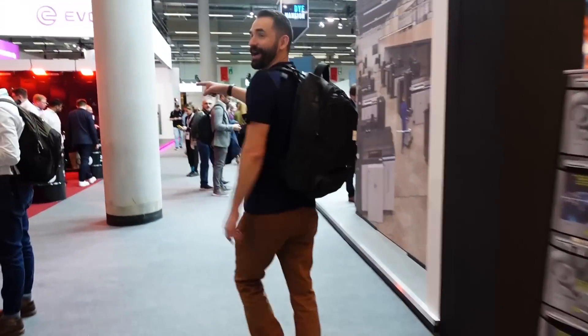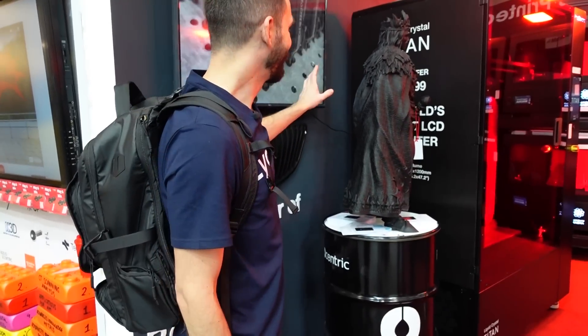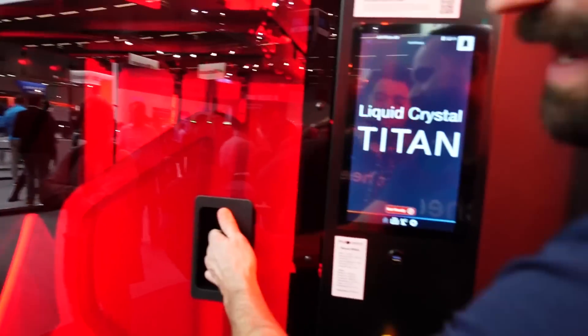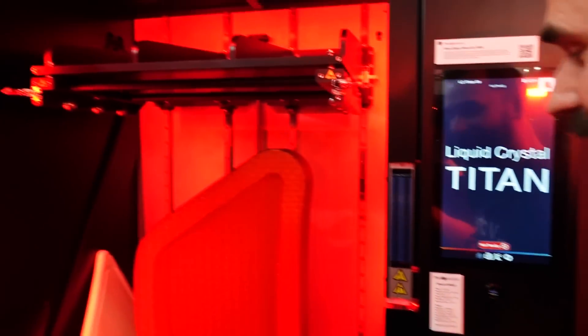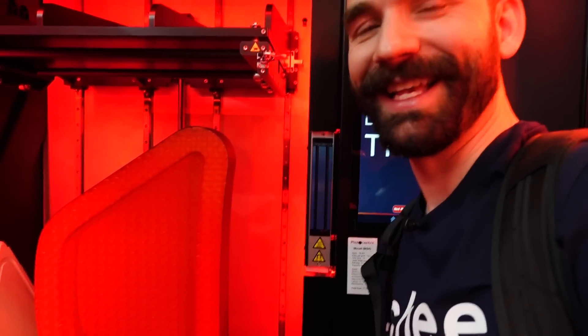Here we have an awesome booth. This was printed in one piece, all resin, not FDM - not sliced up, just that. To print something this big you need a large printer, and that is over here. I'm pretty sure this is the largest resin 3D printer in the world. I don't remember how big the build plate is, but it's massive. You could probably print a chair on it in resin. And could you imagine a vat clean for this? I don't know how much that would cost in resin.